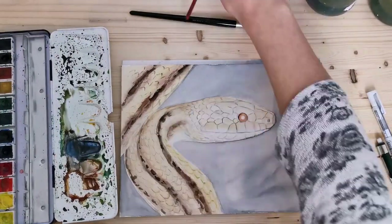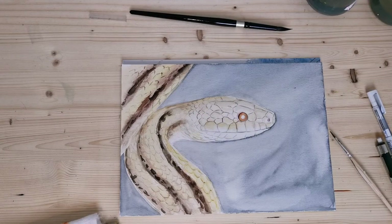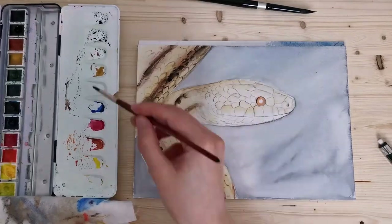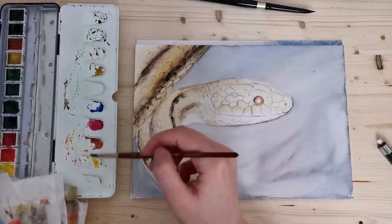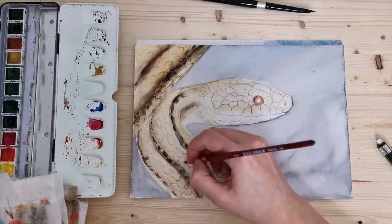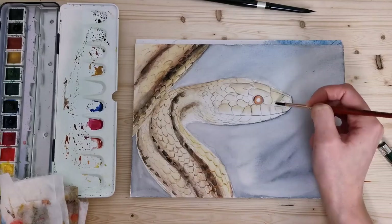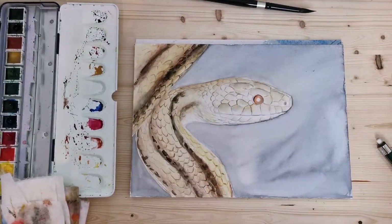I don't want to go too dark because it's a light colored snake. For the watercolor portion of this I'm using my Schmincke watercolors — they were a Christmas present last year — and my colored pencils were a Christmas present this year from my parents.